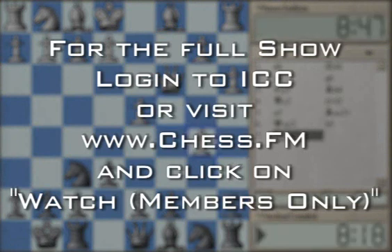However, the most playable and most natural continuation here is C3.